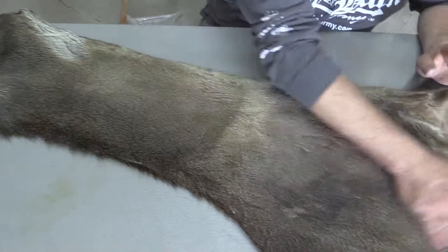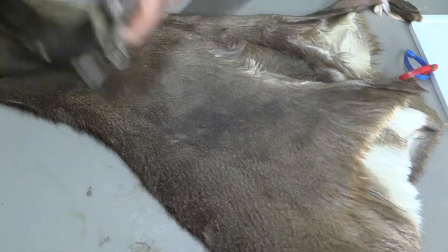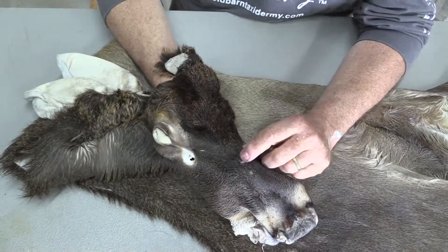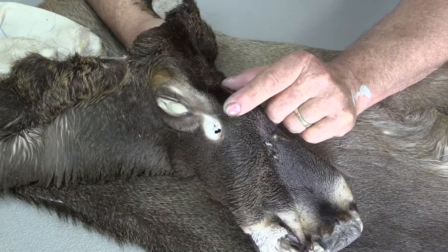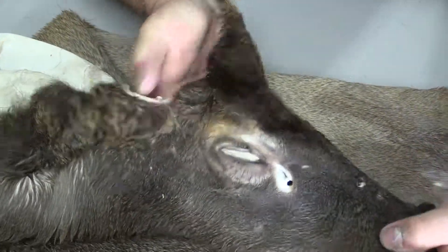If you look on this side, I mean, he's nice. I'm really kind of shooting myself in the foot here. But if you get in the face area, he does have a few scars, nicks and scars. I'm going to say it's a late October cape because his face has really short hair.